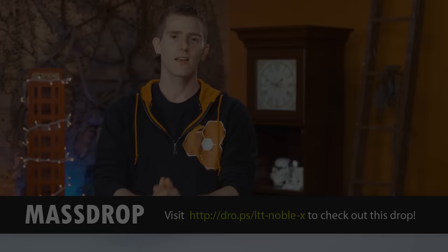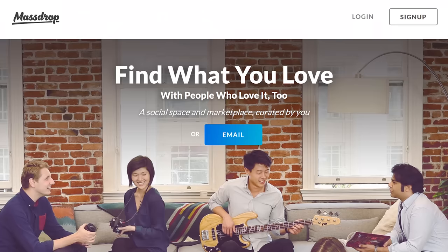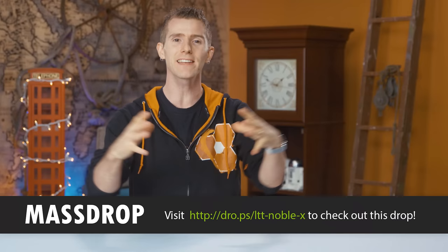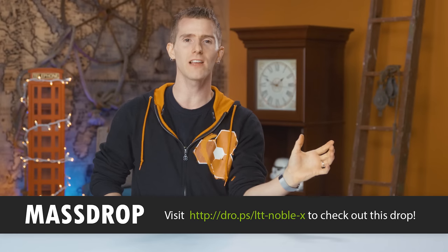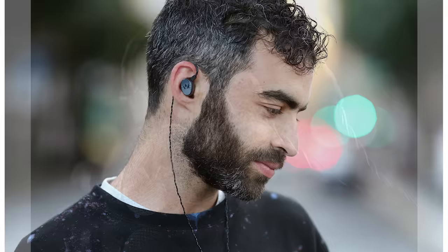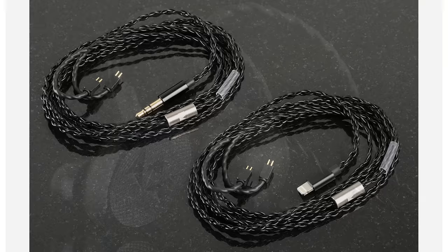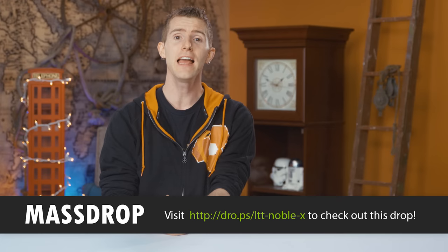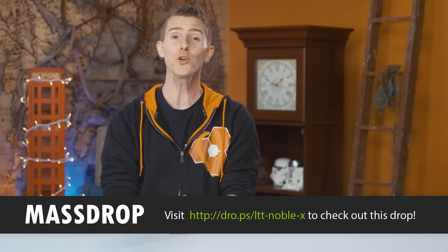If you're not familiar with Massdrop, they're a community where users discuss products they're interested in buying, and then Massdrop negotiates a bulk order at a discounted price with the manufacturer — so all those people get a lower price, the manufacturer gets to sell a bunch of units, and Massdrop sits in the middle. Today's drop is the Noble XIEMs. They are made in the USA and offer a great sound signature with a midnight blue anodized faceplate and a detachable cable. They ship with two pairs of silicone ear tips, two foam ear tips, a cleaning tool, a carrying case, and a warranty from Noble Audio. Now selling for $249.99 US with free domestic shipping. Check that out at the link in the video description.